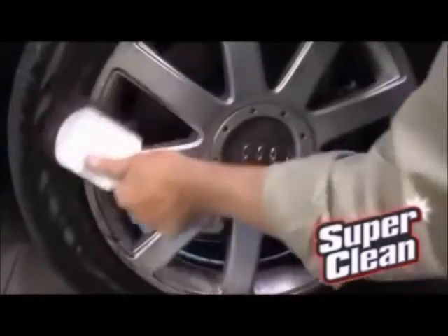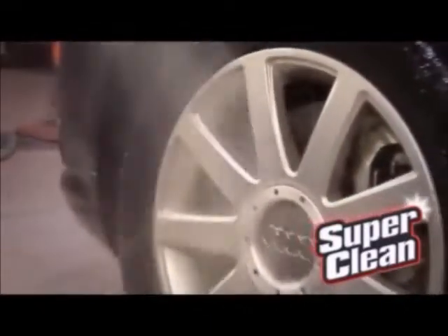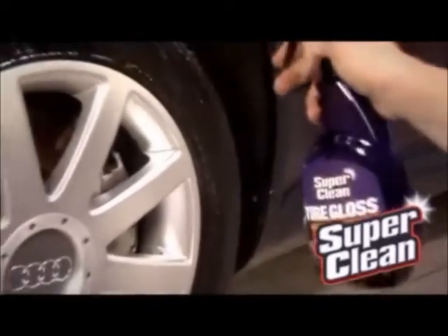Then once you've got that wheel and tire clean, just rinse with water and let them dry. And now for the finishing touch — SuperClean tire gloss.